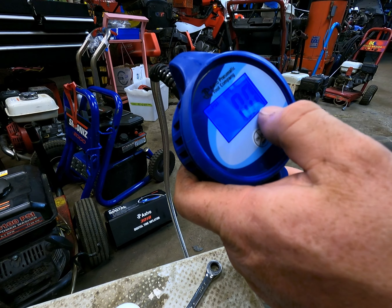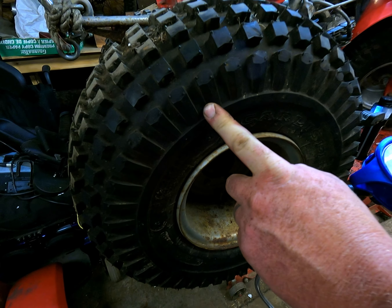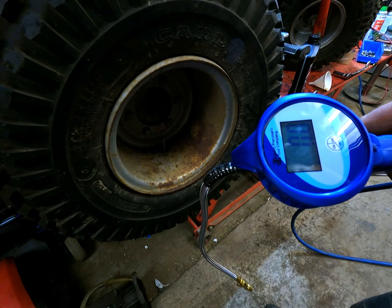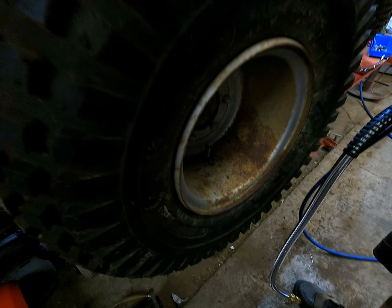It switches between PSI and bar, but we're going to use PSI because we're up here in Canada. So we've got a little 10 PSI ATC tire and we're going to show you how snappy this thing works — so you take off your valve cover.